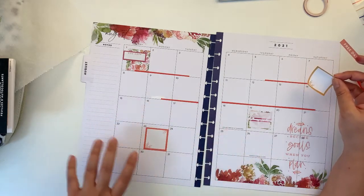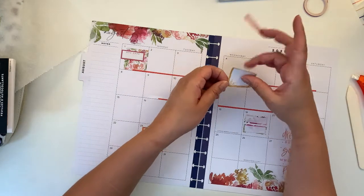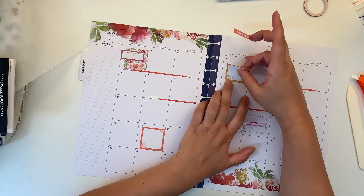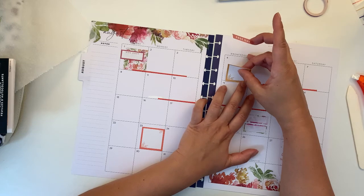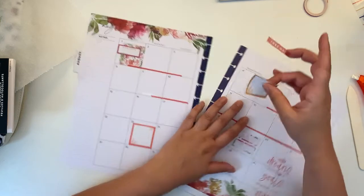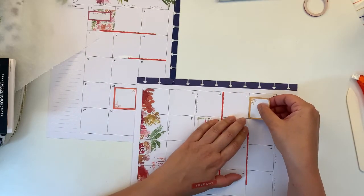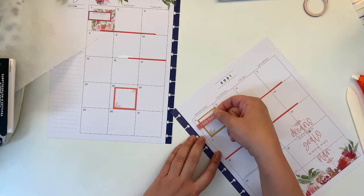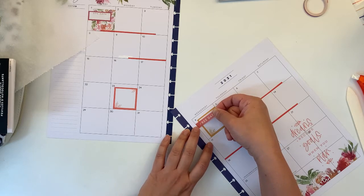I need to put more here. What's a free day? Wednesday is a free day. Okay, I'm going to try. Okay, so let's go.